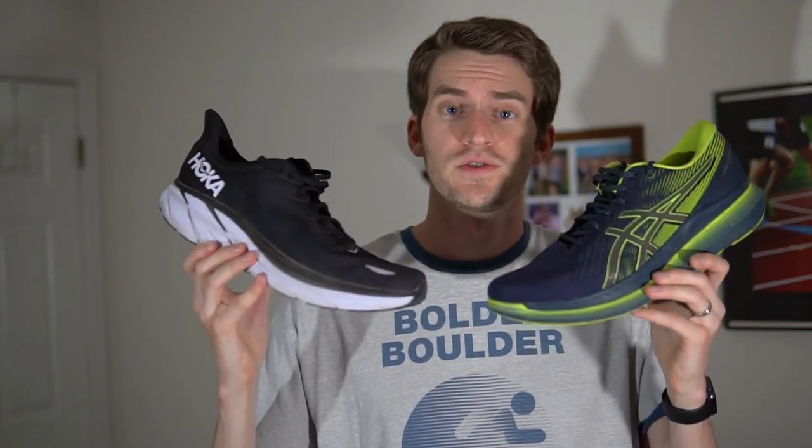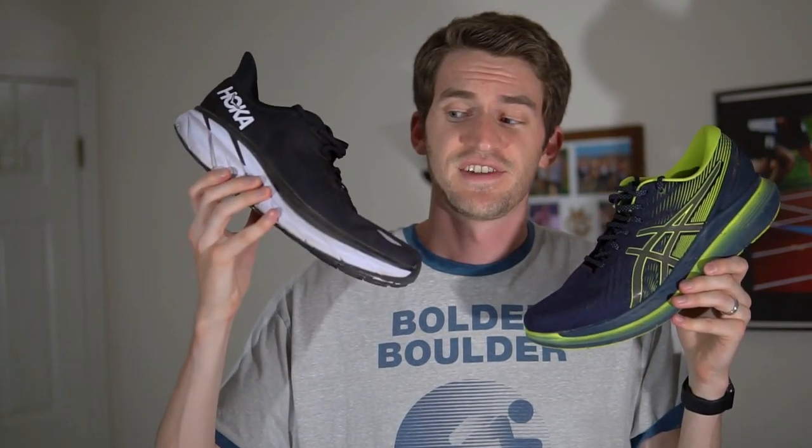The next shoe I'm comparing the Clifton 8 to is the Glideride 2 from Asics. Both shoes have very thick and very rockered midsoles, though the midsole on the Glideride 2 is a lot firmer, a little more responsive, and that rocker is more aggressive as well. I think that helps make the Glideride 2 a little easier to pick up the pace in, but the Clifton 8 is much softer, much more forgiving, and honestly just a little more versatile.